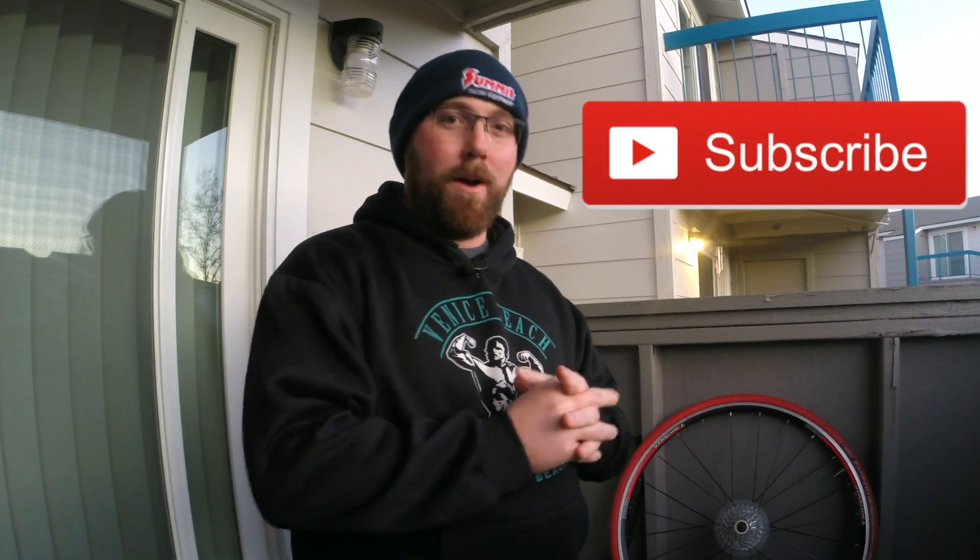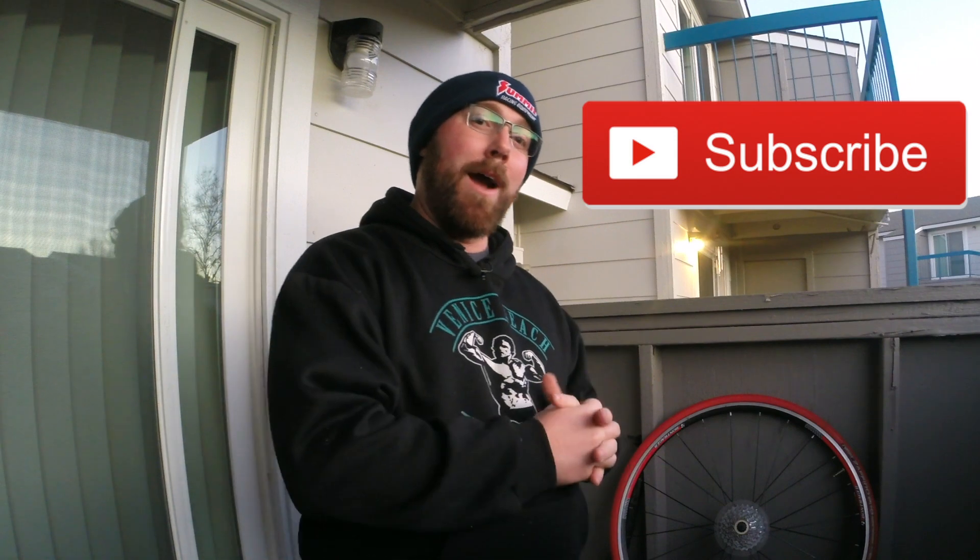make sure you head down below and hit that subscribe button. If it is red, that means you're not subscribed and you're missing all these great videos. If you are already subscribed, make sure you hit that little bell icon next to the subscribe button so you get notified every time I upload.